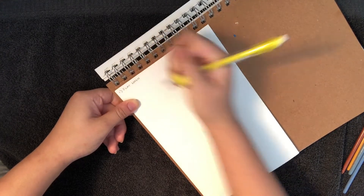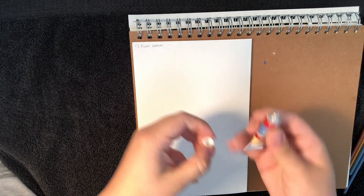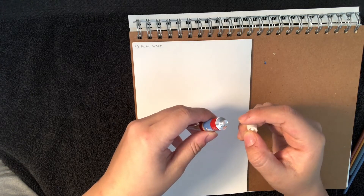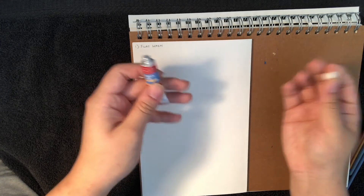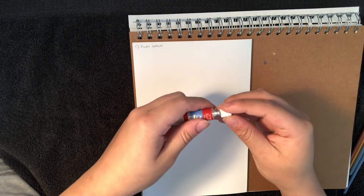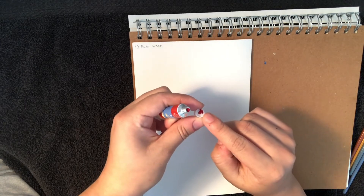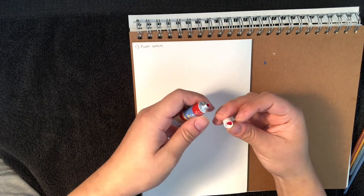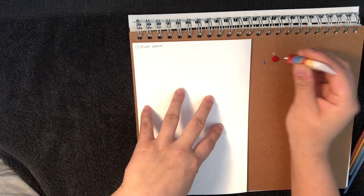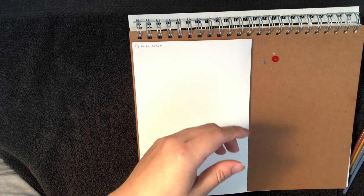First technique: flat wash. I'll use red for this. Quick tip — if you don't want to poke a hole in the tube, they have these little built-in pokey things in the caps. You just press down hard, twist a little bit, and you get a swatch without even opening the tube. Watercolor paints are a bit more watery than acrylic paints — that's just a given.